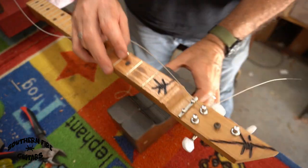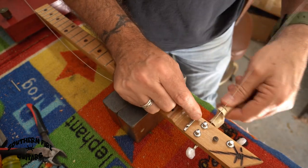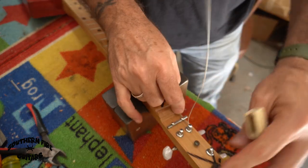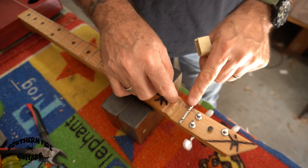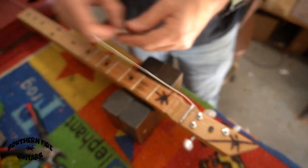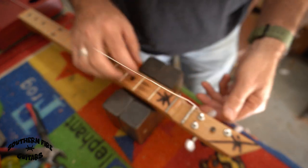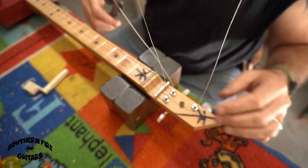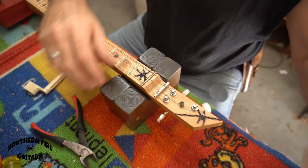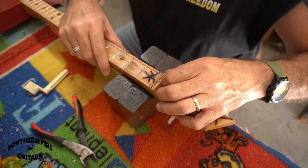I'm going to take my homemade neck rest and wind the strings up. I made this little string tree so the strings go on the outside of each side and one through the middle. I've got them on there — not super tight yet — but I'll snip the ends and make sure they're spaced well.